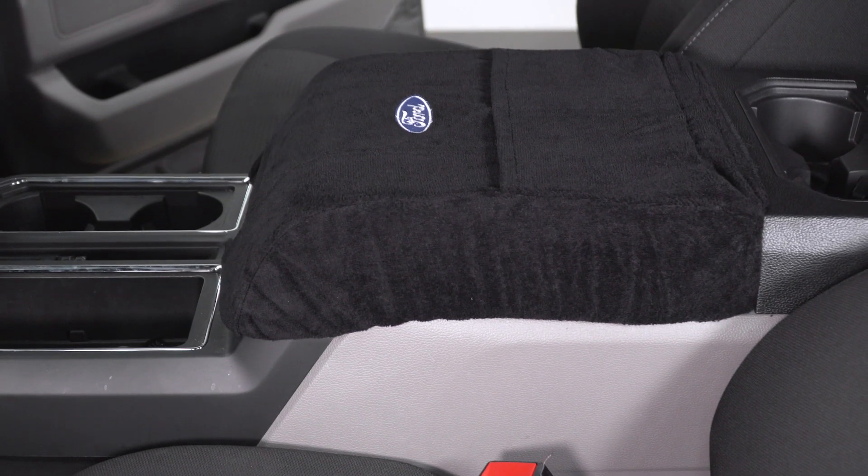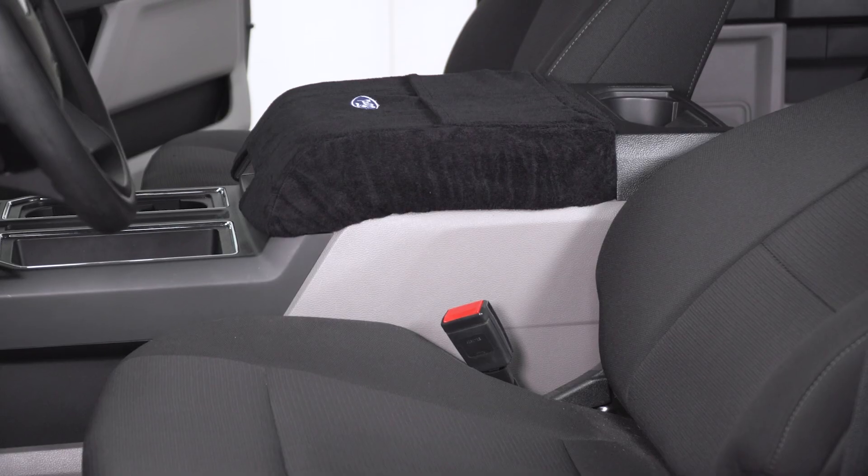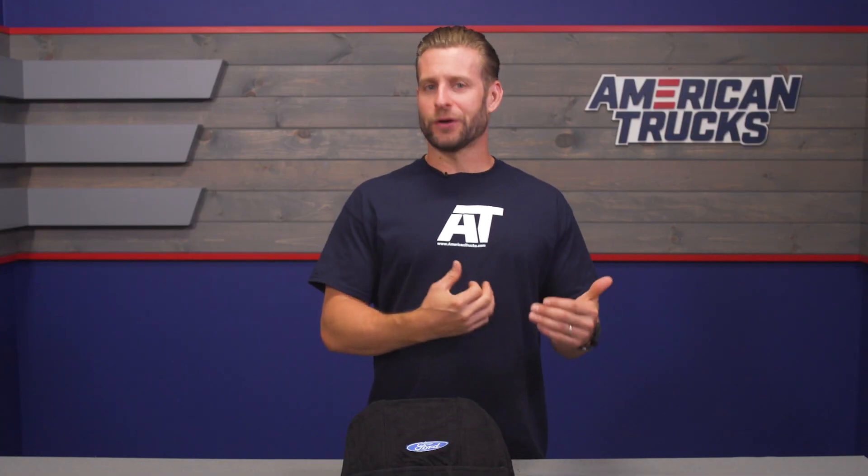You guys know the deal — you hop in your truck after a long day of working, slap that elbow down on your console only to get a nice little surprise. And honestly, you can say the same for those really cold days as well, as that leather can sometimes feel a bit chilly untreated or uncovered. This will act as a nice little barrier against the cold.